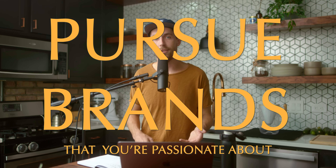Second: pursue brands that you're passionate about. Mike loves Swift Cup. He wanted to reach out to them to see if he could make content for them — he shot photos for them, did all sorts of content — and it gave us the idea to use their brand for this video to make another short.